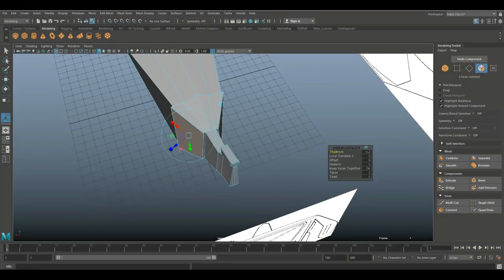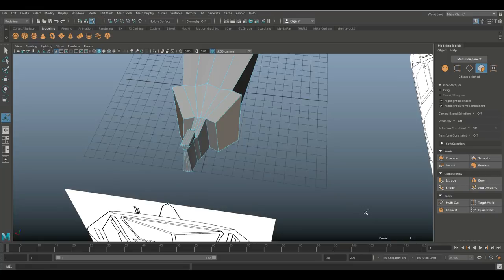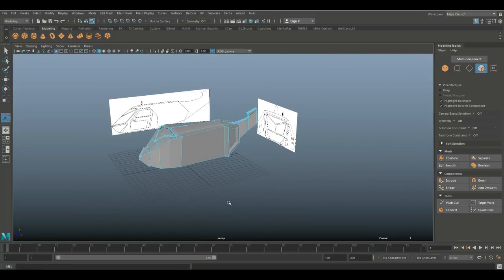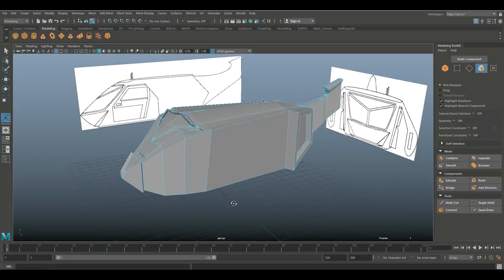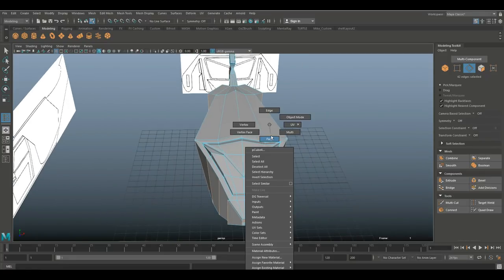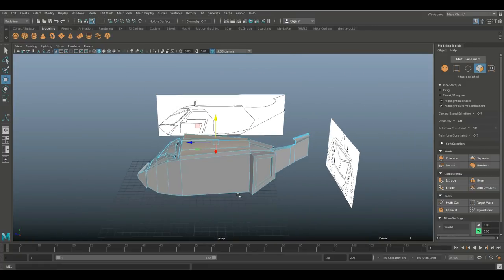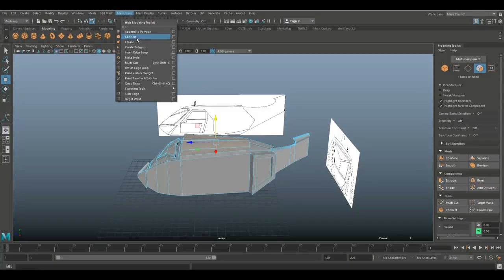Let's do some thickness there, and I think it will kind of resemble the Apache helicopter. Hit Ctrl+E to extrude, do the offset again, G to repeat, then do something like this. To give it proper proportions we need to start working on the wings and doors. For the wings I'm going to take these faces, Ctrl+E to extrude, W to pull up — giving something like this.